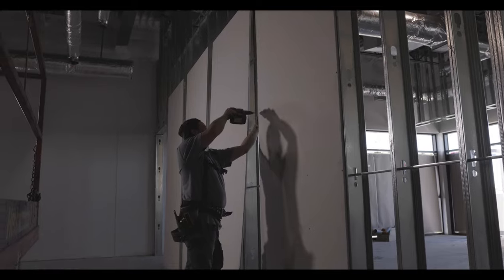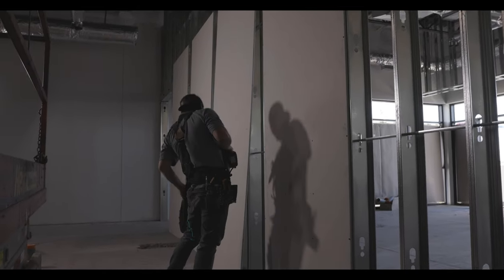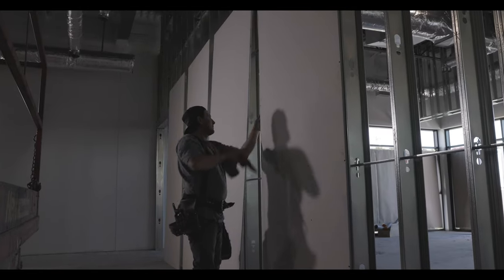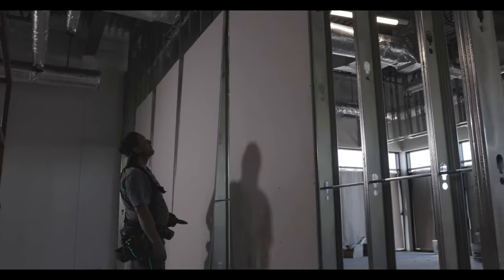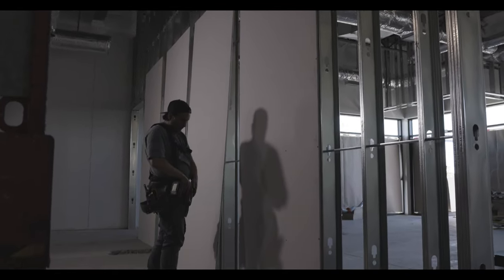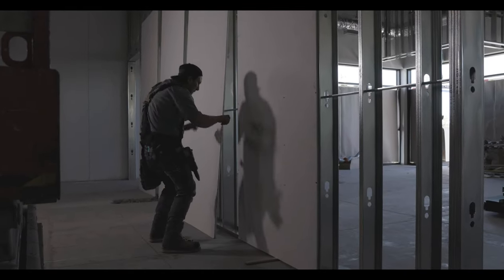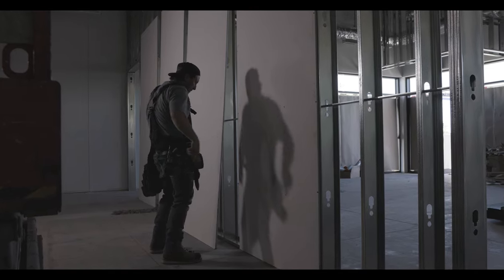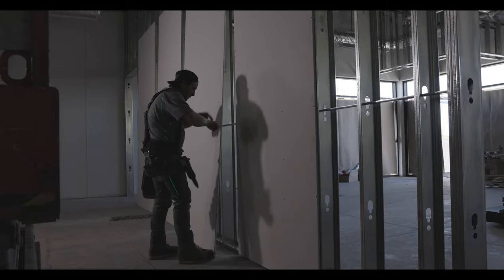On the first side I'm doing, I am not countersinking those screws because I'm screwing the hard side in first. You always want to countersink and fully screw in your soft side of the stud, then your hard side. Because there's no sheet on the soft side yet, I'm not countersinking those screws on the hard side.